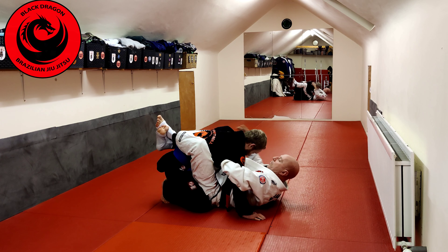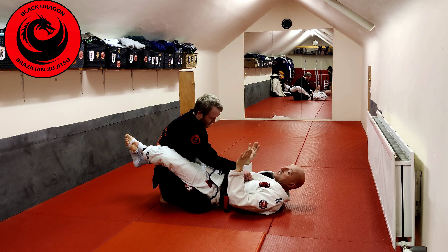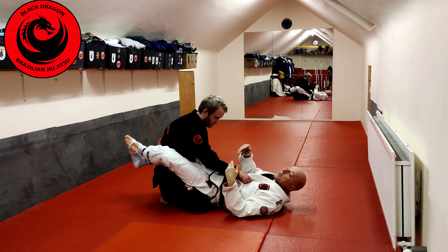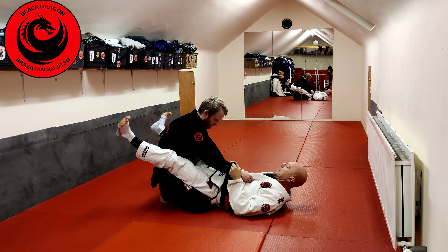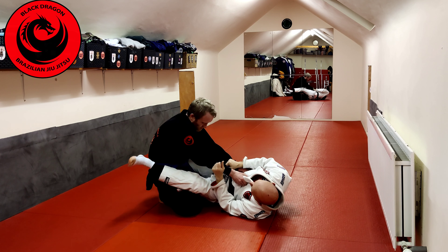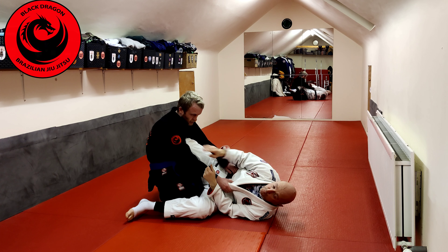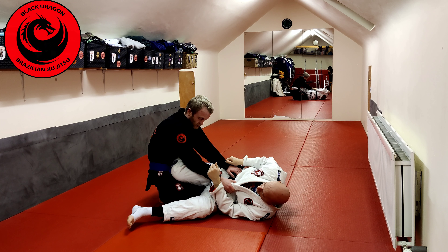We know how to play the overhook series, underhook series, and two-on-one series. Let's say nothing is working and I need to force the game. I make double sleeves from here — if he's on his knees, I just open my guard, use the connection with my legs and his hips to turn onto my side, and bring in the knee shield. The difference is I'm not going to point my knee up — my go-to move is the scissor sweep, so I point my knee towards the mat.